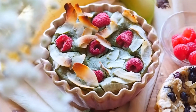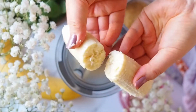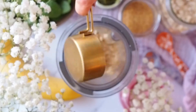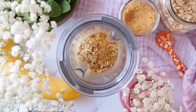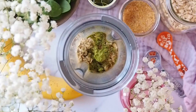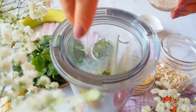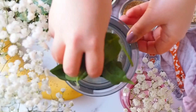The third recipe is matcha raspberry baked oats, and it has a secret ingredient inside. As before, I'm starting with half a banana into a blender. Then goes a third cup of oats, 1 teaspoon of flax meal, 1 teaspoon of matcha powder, 2 tablespoons of maple syrup, a quarter cup of soy milk, a quarter teaspoon of baking powder, and a pinch of salt. And to make it extra vibrant green, I'm going to add a handful of spinach.